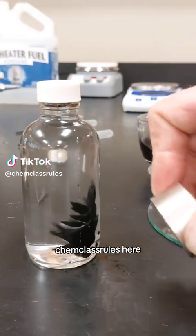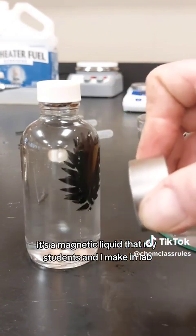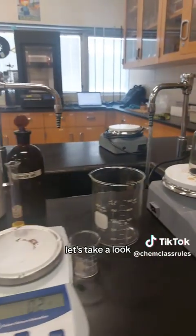Hey everybody, Chem Class Rules here. This is ferrofluid. It's a magnetic liquid that my students and I make in lab. Want to see how we do it? Let's take a look.